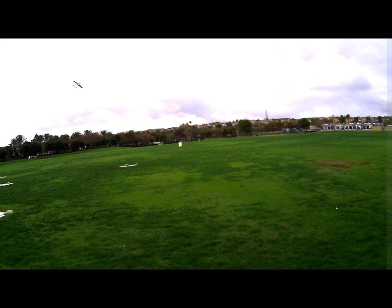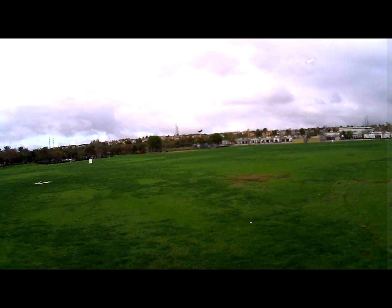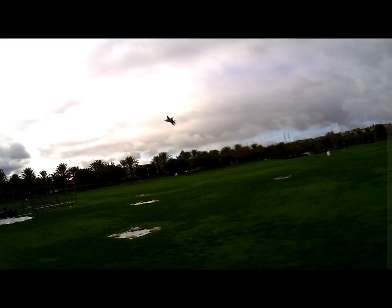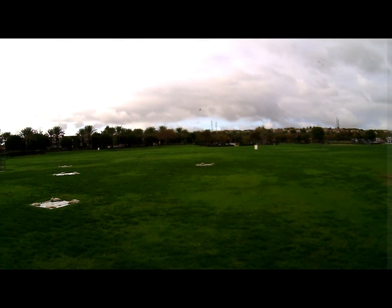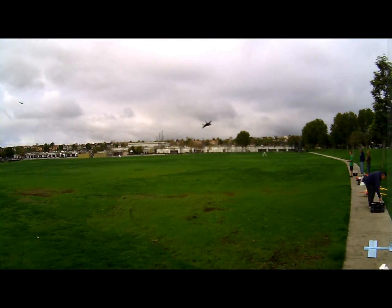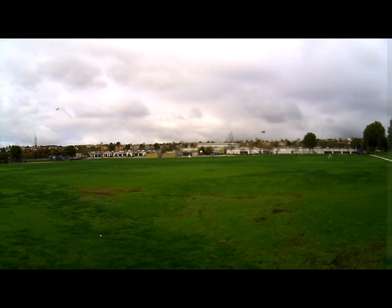Whoa — a little too much rockin' and rollin'! The paint job came out pretty cool. I mean, it looks good from far... but far from good.